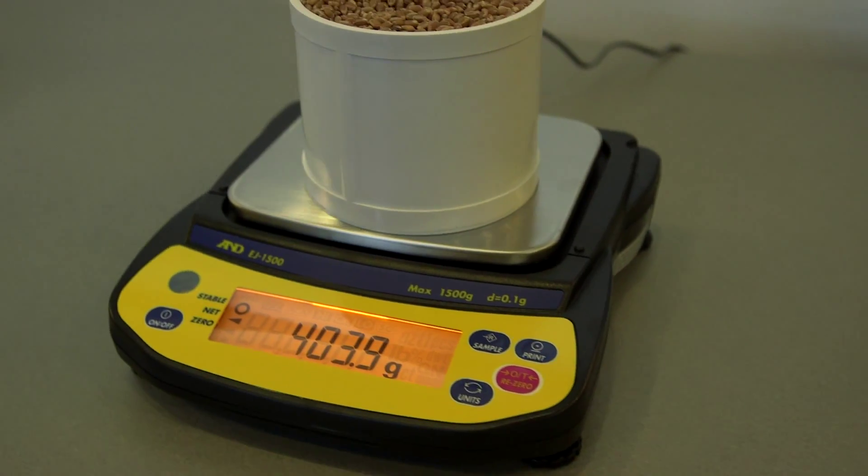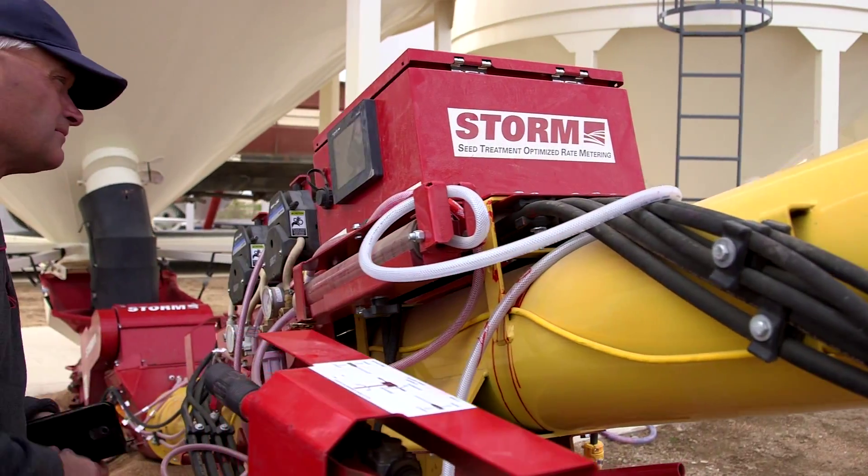Step 9: Enter the determined weight when prompted in the creation of a new job.